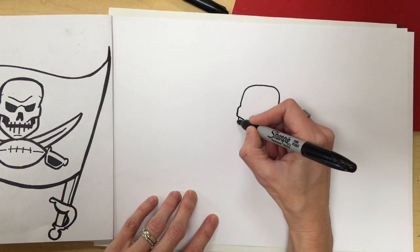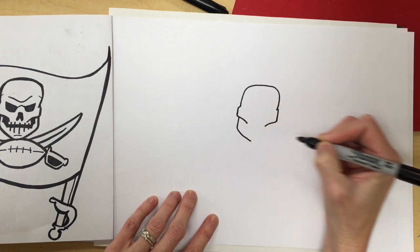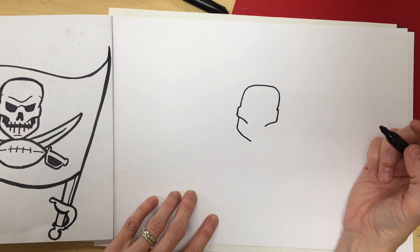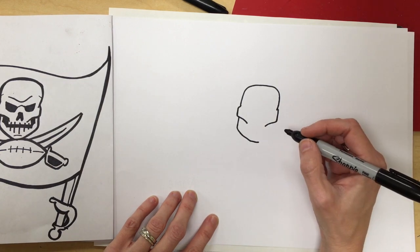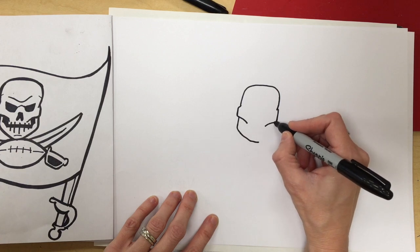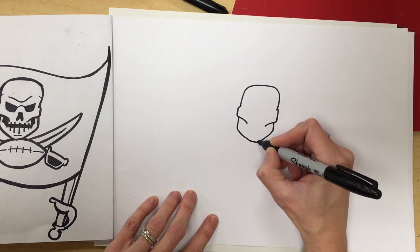Next we're going to do the mandible, or the jaw. So it's a straight line down, it curves down to the chin, a straight line across, straight line down, and curves down to meet the bottom of the chin.